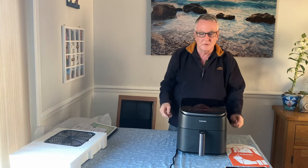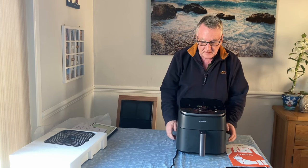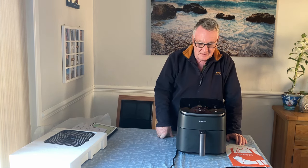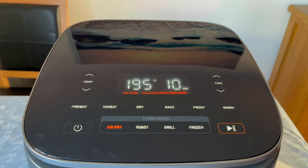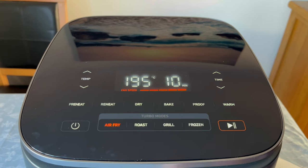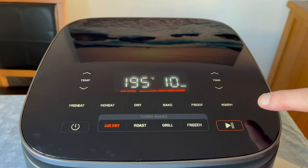Right, we've got some power to the unit now. Straight away there's your on/off button. If you can see that screen, it looks really nice. Let's switch it on — you can see straight away what it looks like, it's quite a smart unit. This is really nice. Across the top there you've got pre-heat, re-heat, dry, bake, proof, warm.